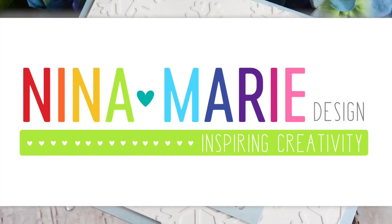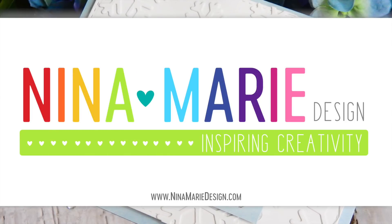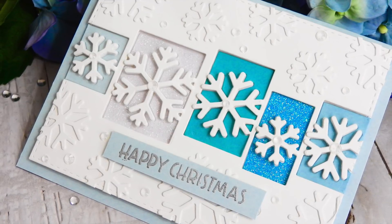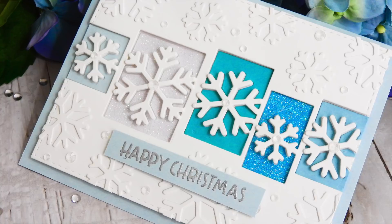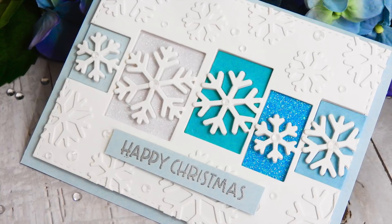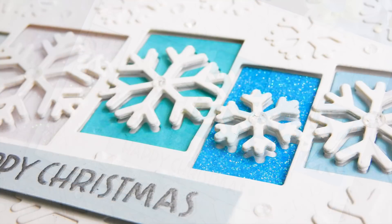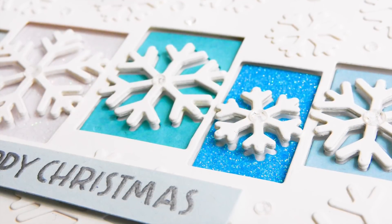Well hello everyone, it's Nina. Thanks for joining me today. I'm really excited to be part of the new Dicember Release Blog Hop from Simon Says Stamp. This is day two of the two day blog hop. Yesterday was filled with lots of inspiration and I encourage you to head on over to the Simon Says Stamp blog to see more ideas using the new Dicember Release products.